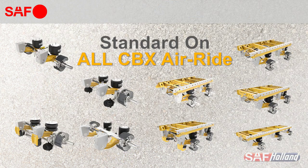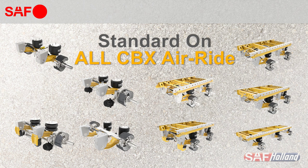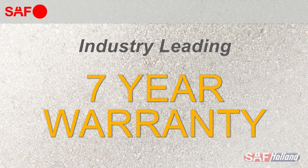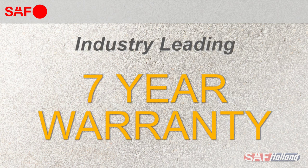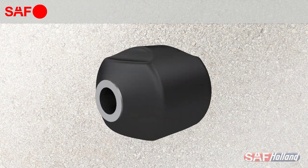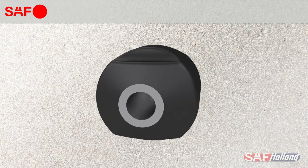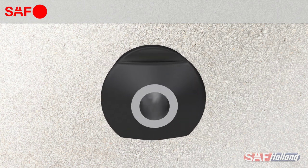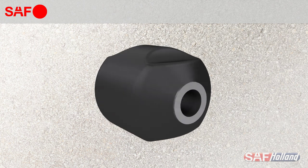Standard on all CBX Series air ride suspensions, SAF Holland's unique multifunctional pivot bushing is designed for maximum performance and long life. Our industry-leading full 7-year warranty is backed by more than a million bushings in service over the past decade. When you're looking to lower maintenance costs through reduced tire wear, decreased fuel consumption, and fewer axle alignments, look for the SAF Holland multifunctional pivot bushing with the external void design.